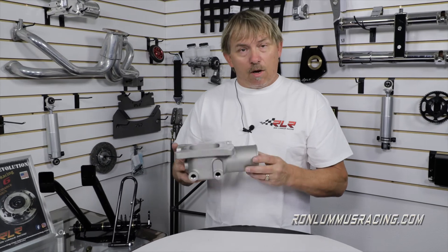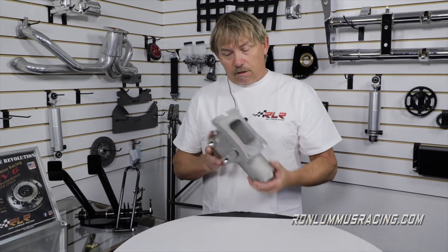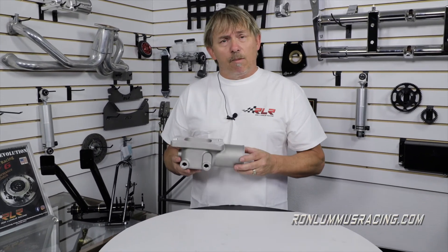I just wanted to let you guys know — people have been asking about more technical information and more data, and this is a really handy little deal that we came up with and it works really well. Sold on all of our turbo kits, but if you need a four-barrel manifold, call RLR. Thanks. Peace.